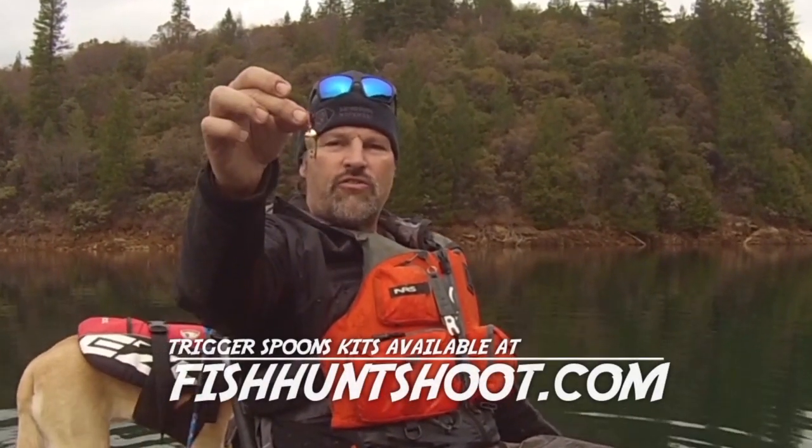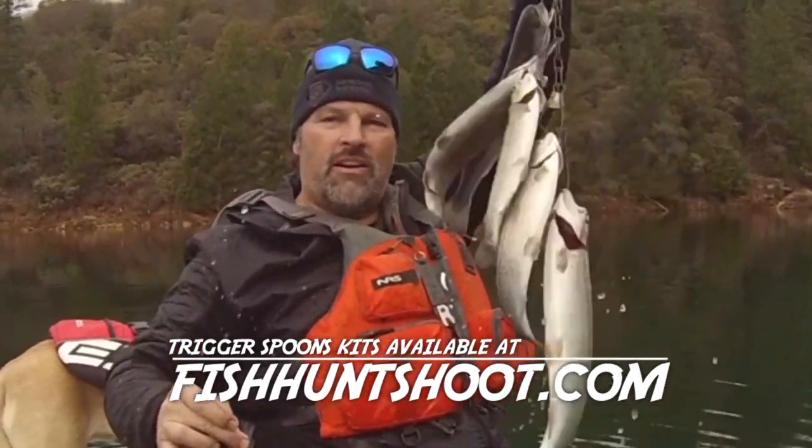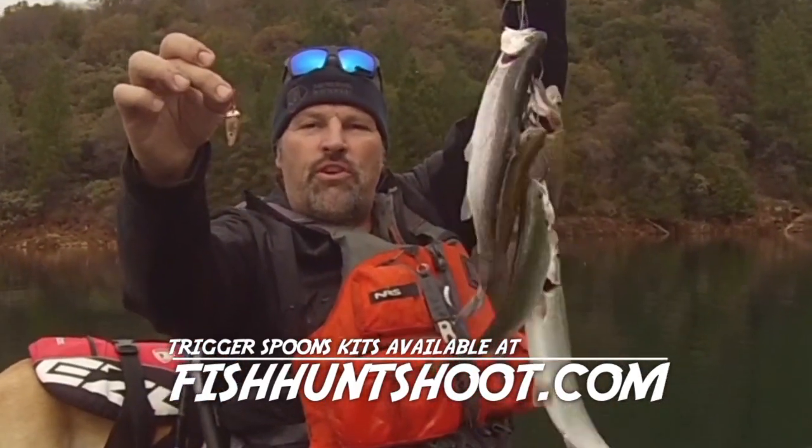Do you want results next time you go trout fishing? Get yourself a set of Trigger Spoons and put a limit on the stringer. They flat-out produce.